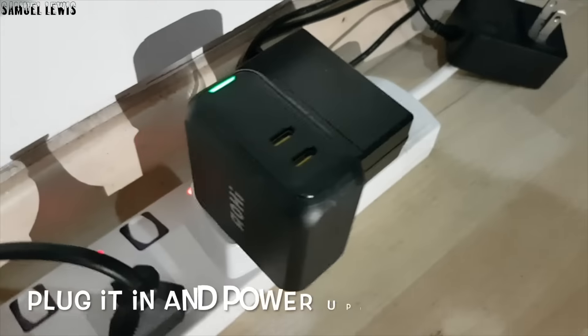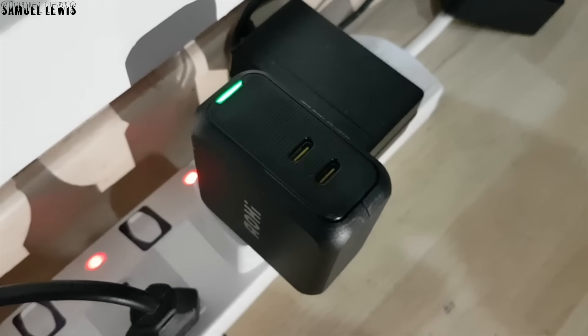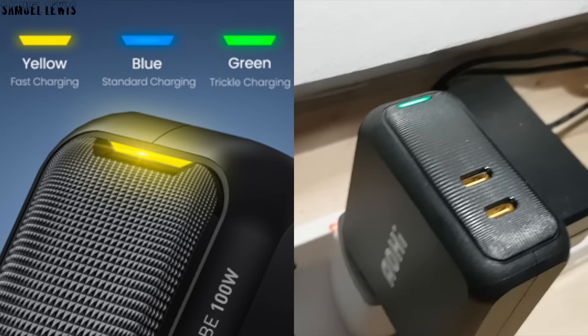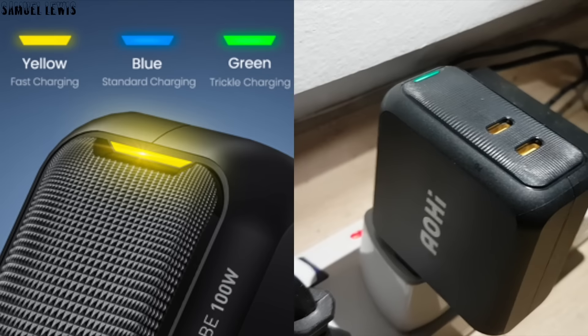I can simply plug it in and it will power up. Once powered up, the LED indicating light on the charger will light up. Each indicating light color has a meaning: yellow means it's fast charging, blue indicates standard charging, and green means trickle charging, so users will know the charging status during use.